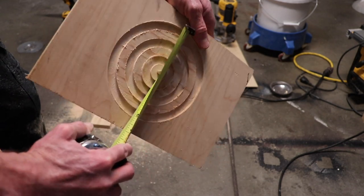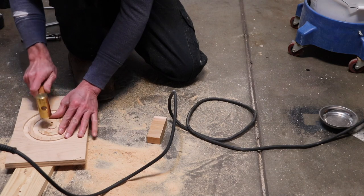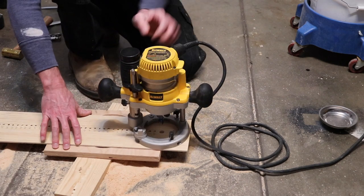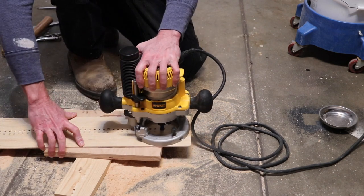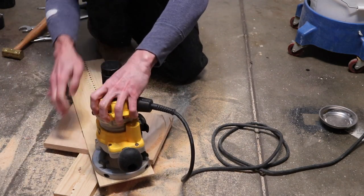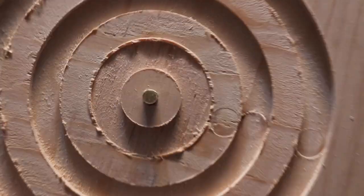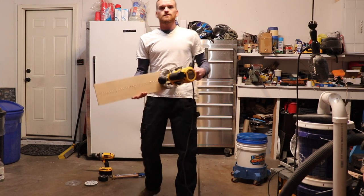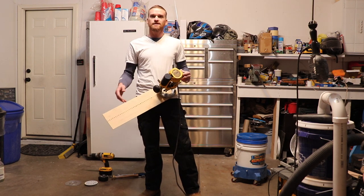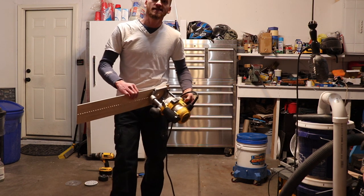You can also cut arches with this jig. In this case I want to cut a six inch arch, so I place the brass pin at the 12 inch circle location on the jig and that will cut a six inch arch. I hope you all enjoyed building this router jig with me. Please hit the like and subscribe buttons down below. Thanks for watching Willow's World of DIY — until next time.